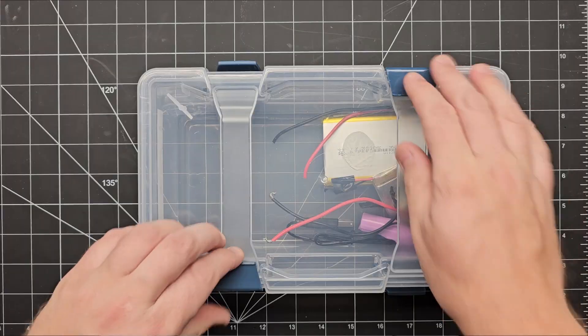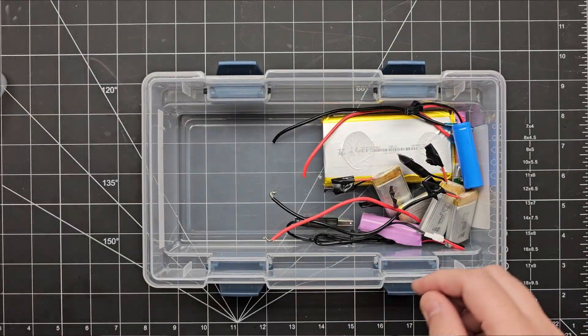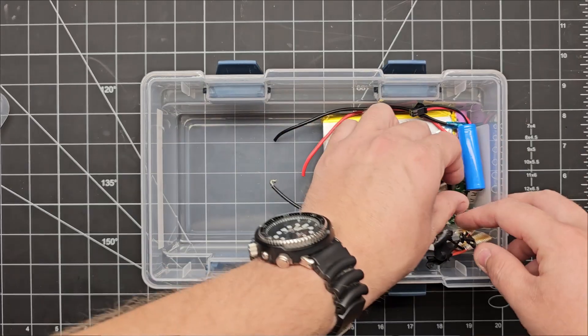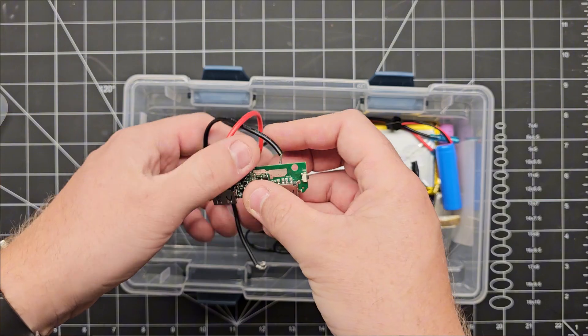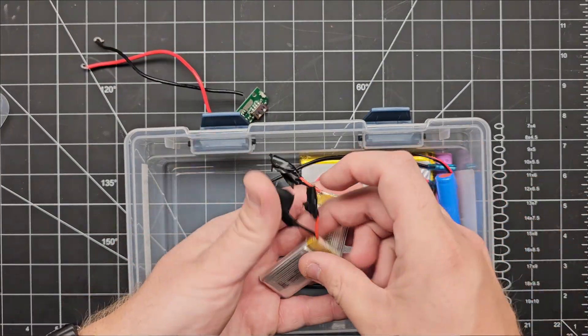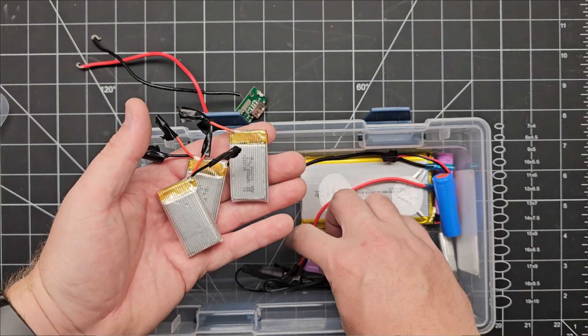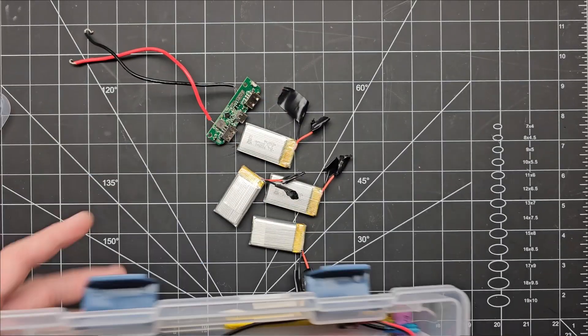Luckily, since the vape pen idea didn't work out, I've actually got that entire circuit salvaged from an old power bank where the battery died, and I think we can repurpose that here. I've also got a handful of identical lithium ion batteries that I scrapped from a drone, and I think if we connect some of these in parallel it will give us enough juice to run our Raspberry Pi.